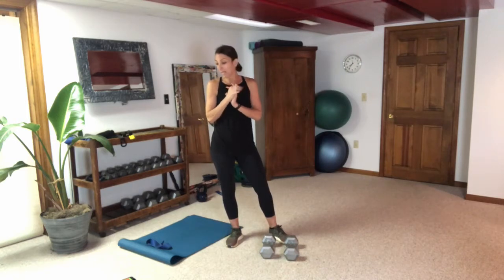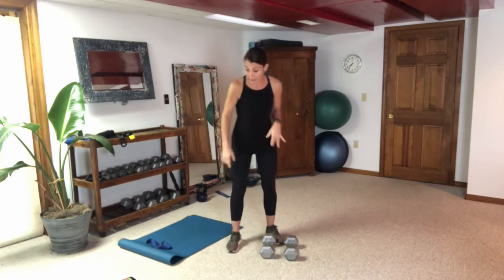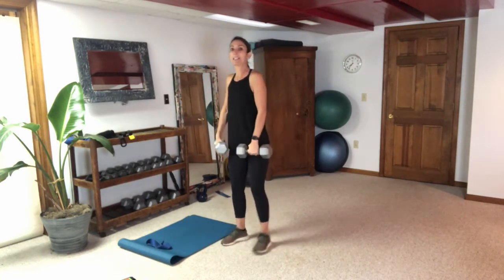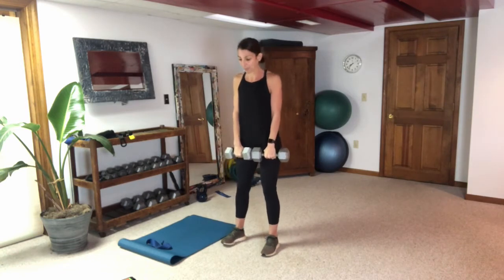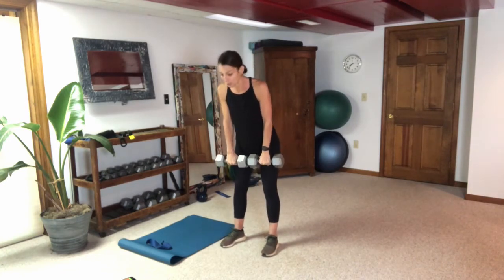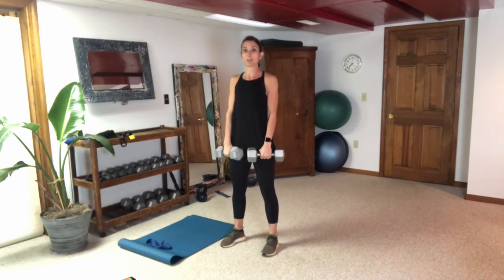Our first weighted exercises are going to be the Romanian deadlift or the stiff-legged deadlift and the bottoms-up goblet squat. Let me show you what those look like while you finish up your dynamic warm-up. For the deadlift, you're going to hold a weight in each hand, hinging at the hips and keeping the weights close to your legs as they ride down the front. Hinging at the hips, neutral neck, looking down between my feet, weights run down the front of my legs, and I pull back up using hamstring and glute.